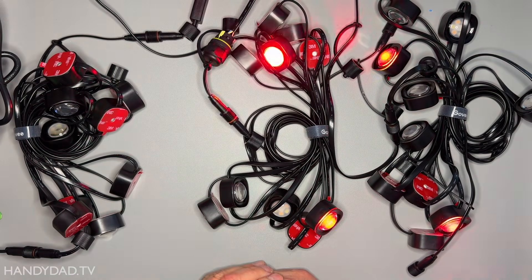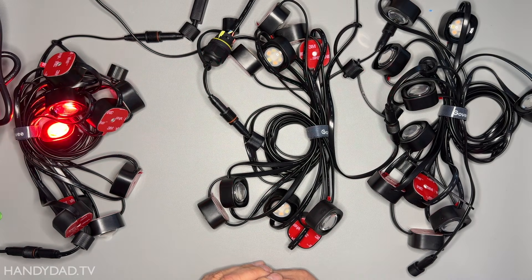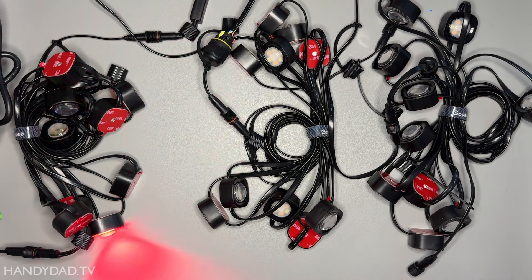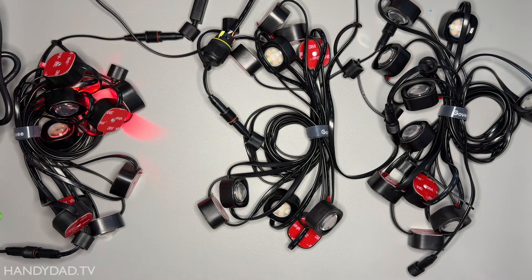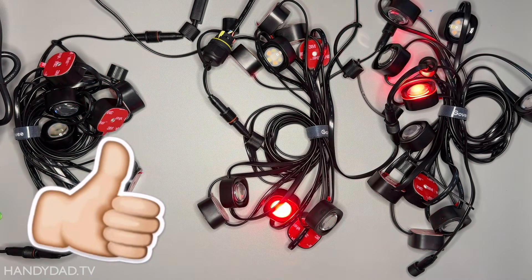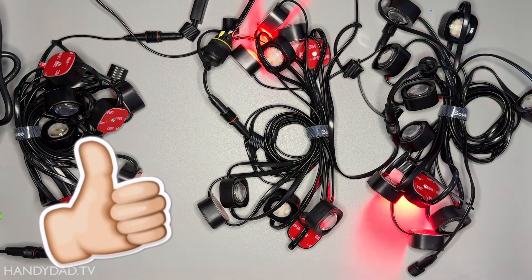Now that you know you can create a Y connector with limitations, would you ever do it like this? Leave me a comment and let me know, and you can also tell me if you have any other ideas for additional videos. Please give this video a thumbs up if you liked it, and I'll see you in the next one.